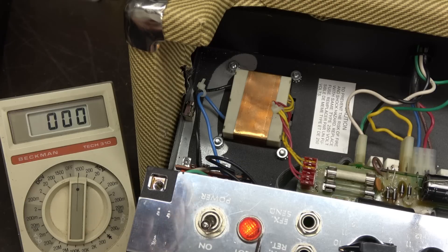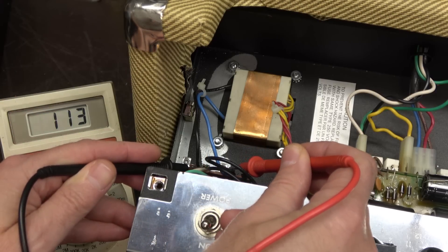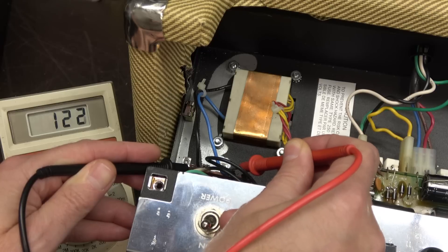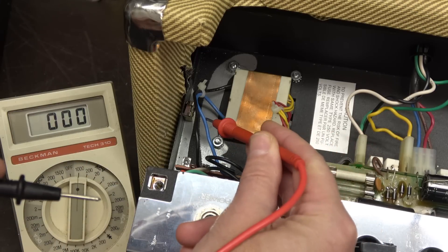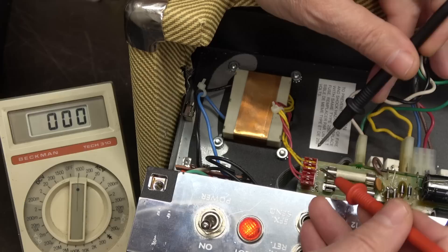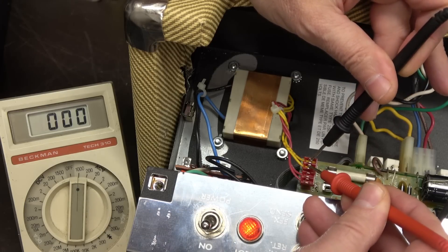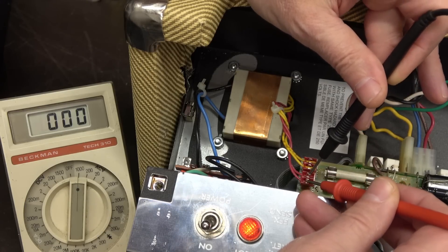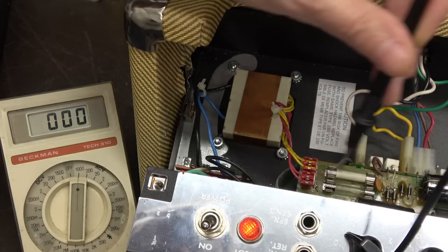Let's see if we can figure out why. We have our pilot light illuminated. This is a neon lamp strapped across the 120 volts coming into the amp — and there it is, 122 volts. So that's going into the primary. If we have voltage into the primary we should have voltage coming out of the secondaries. This is the filament supply — zero. This is the high voltage — once again zero. Very bad thing.